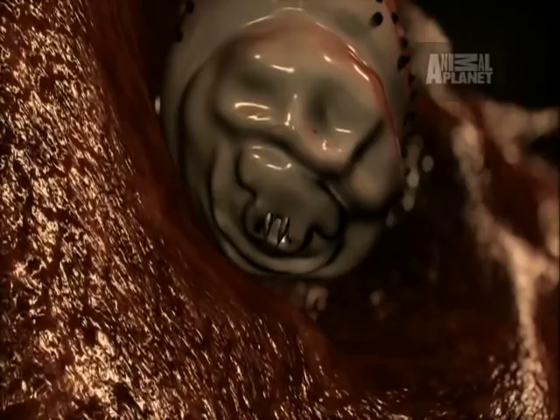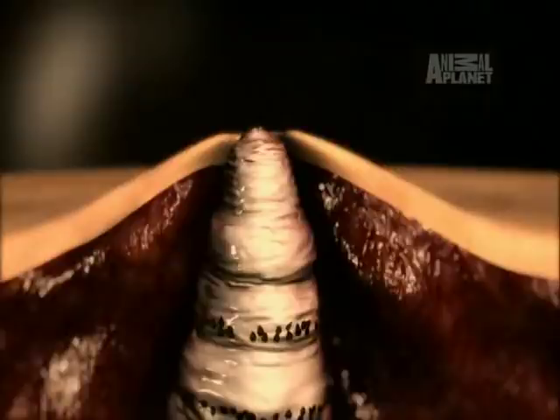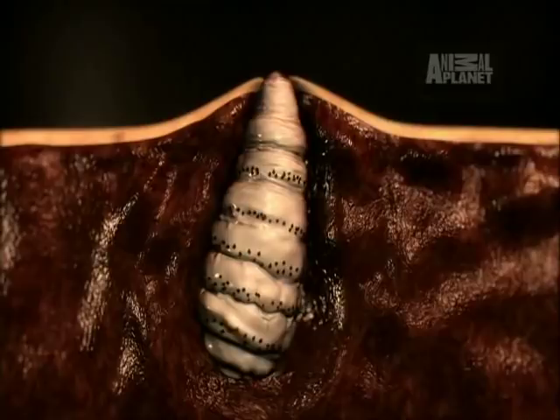Botflies have special mouthparts that allow them to burrow into their host's skin. At the maggot's rear end is a breathing tube that keeps the larvae supplied with oxygen while it's in the skin. The doctor can see the botfly maggots through their breathing tubes, which form holes on the top of each bump.